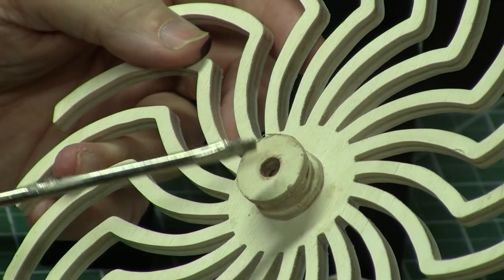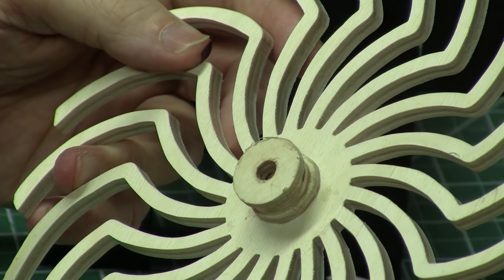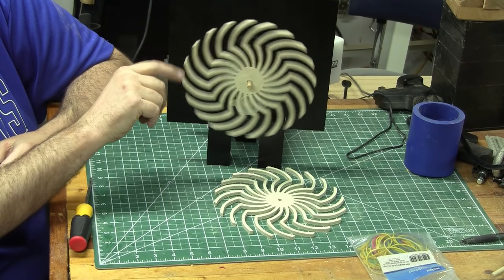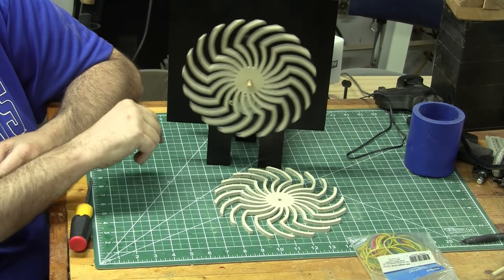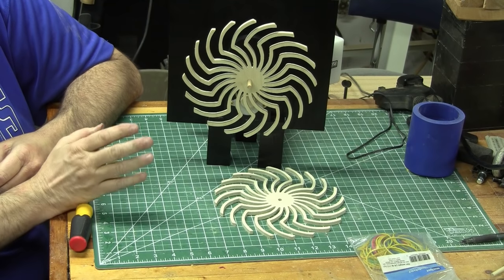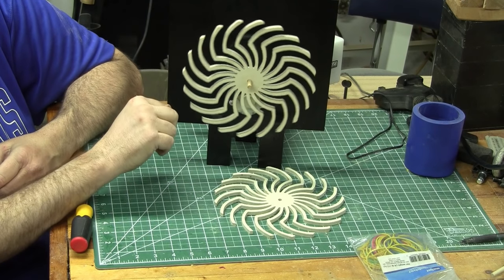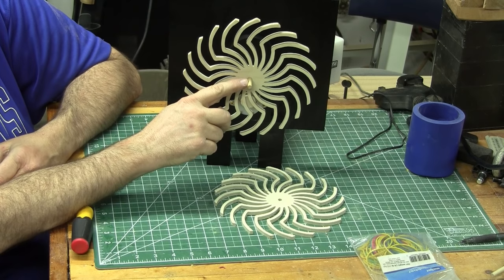I used a 17/64-inch drill bit on here, and the actual shaft is a quarter of an inch, so this rotates fairly smoothly. I don't have the drive belt attached, and you can see I've got it mounted on the shaft — you can see how freely it turns, and that's what you're looking for. If you don't have a 17/64-inch drill bit, you'll just have to ream it out a little bit until you get a nice smooth turn. It's also helpful to put a little bit of beeswax on the shaft.